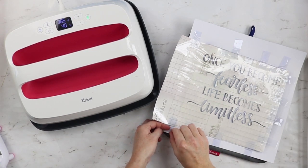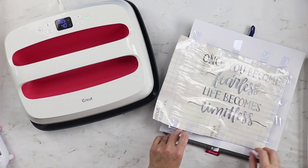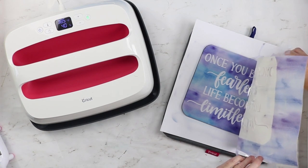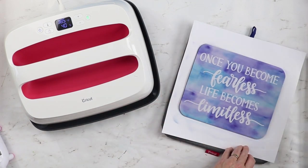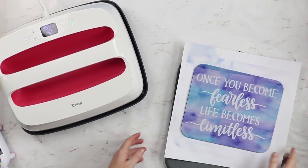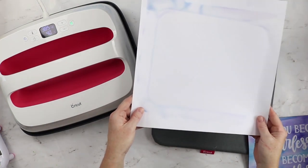Once that's cooled we can start lifting up our transfer sheet, just pulling up that tape. And you can see your design on the mouse pad — it's perfect and won't come off at all. Your mouse pad is complete! You can also see that around where your mouse pad was there will be ink on the cardstock sheet, so that sheet needs to be thrown away. You don't want to reuse it for anything.